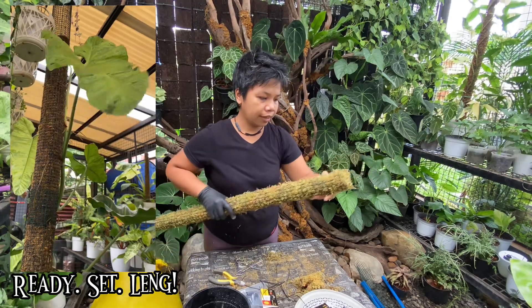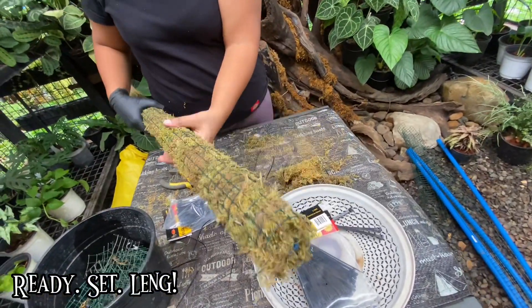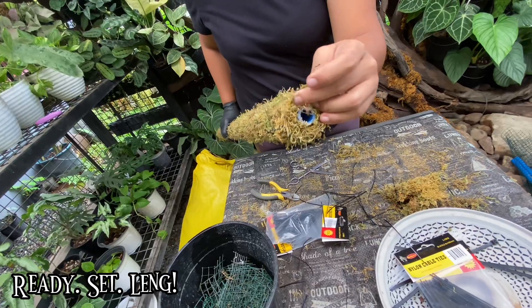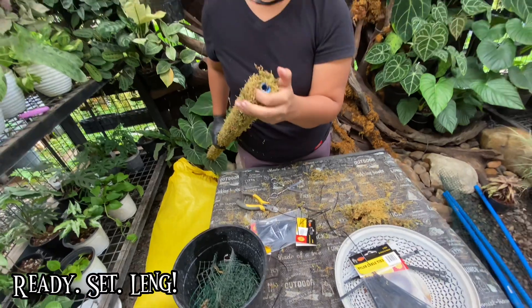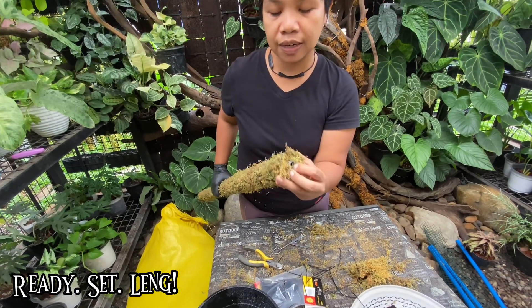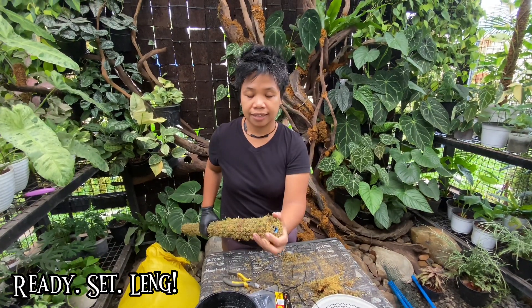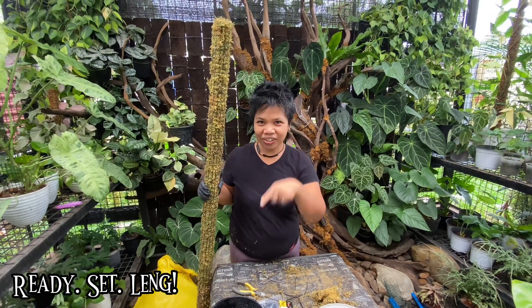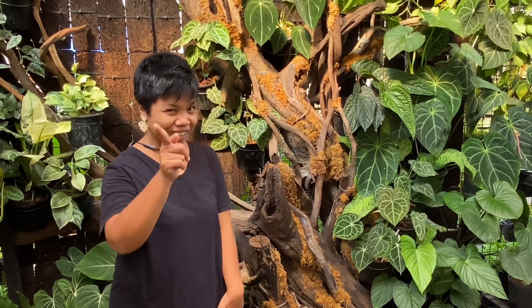This is pretty much done. This is an extendable moss pole — this is actually my new design. Before, when I extended the moss pole, I needed to make it one size smaller. But with this one, I just need a coupling for the PVC I use inside, and it's going to be more sturdy. When I extend this, it would be a lot easier. See you on the next one — tap that notification bell and the subscribe button!